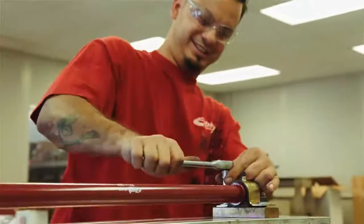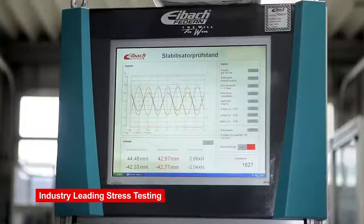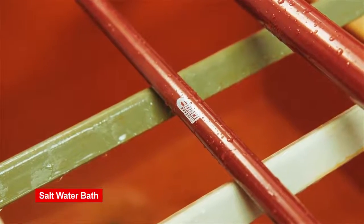All of our bars go through rigorous testing during the R&D process. We submit our Eibach bars to over 200,000 cycles of a stress test, which is more than a factory requirement. We also subject all of our bars and springs to a saltwater bath, just to make sure that the product we put out is the best that you can buy.